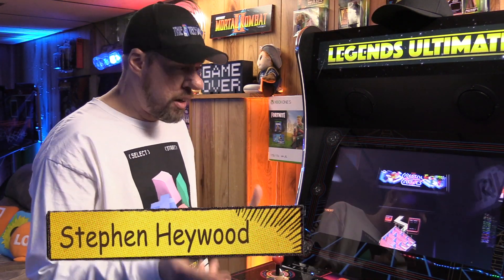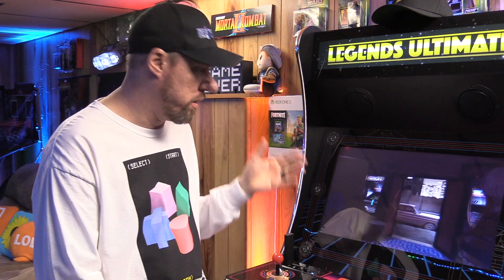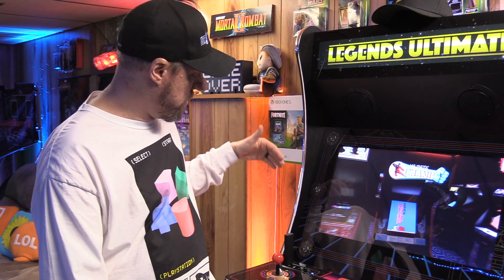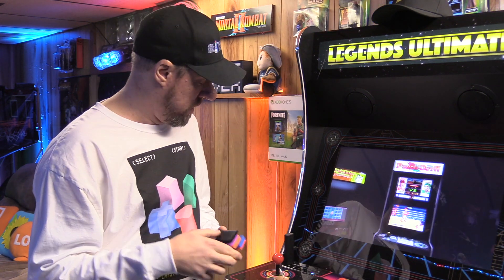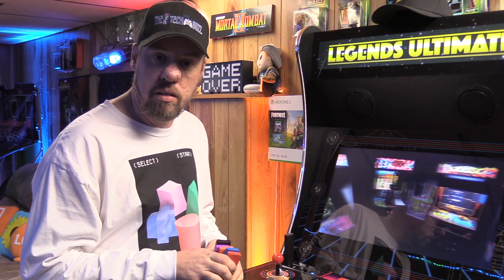Hey guys, it's Steve from the Tech Buzz and the Retro Buzz. I've got an interesting product to show you for the Legends Ultimate cabinet. Many of you have seen tutorials where Doug has put the Fire Stick in the system so you can play games from it, or maybe you're like me and you have all these blast dongles that AtGames puts out with a lot of great classic games, but you're running out of HDMI space on the Legends Ultimate and don't really want to leave them in there.